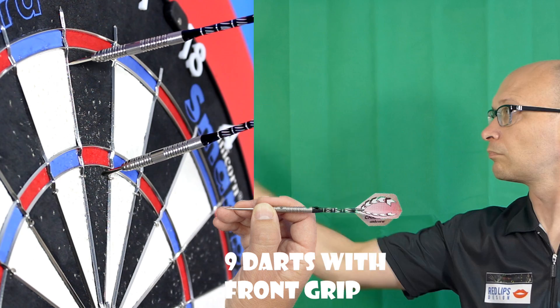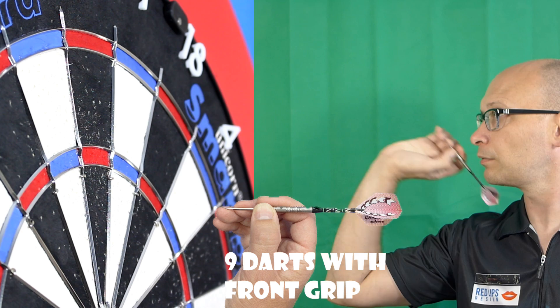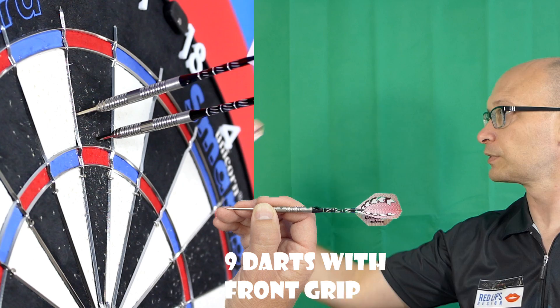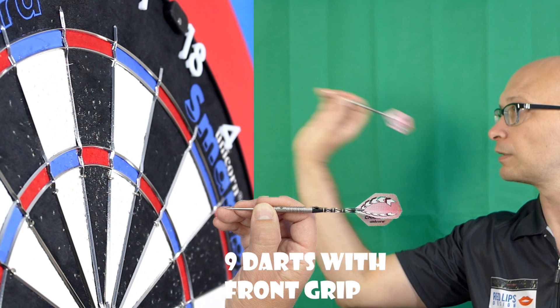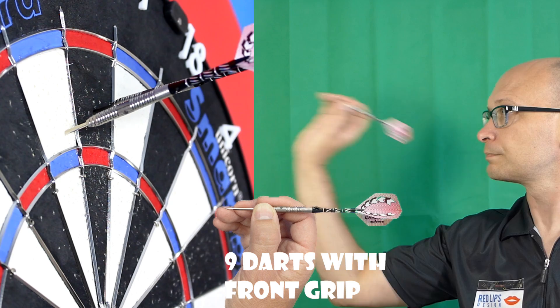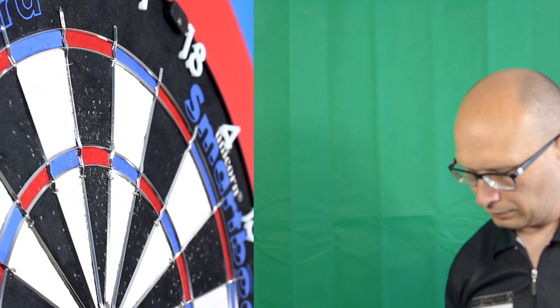Quite a nice start actually. There's a nice feel on the grip and when I'm gripping it my other finger is just resting where the nose tapers, so it's quite comfortable. Probably a little bit on the thin side for me personally but nevertheless it's flying all the way. I think it's probably just a little bit flatter than what I'm used to but not a problem. Nice grip, and I'm going to try the middle section now - kind of half and half on that smooth part and a little bit on the grippy part above it.